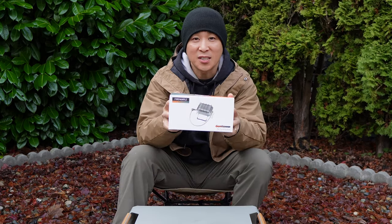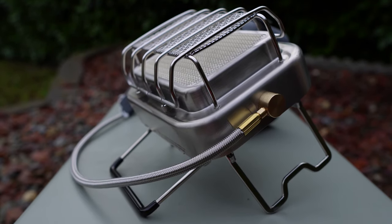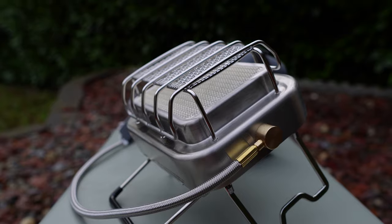Hello everyone, welcome to Chasing Adventures. This is the newest hottest stove from Fire Maple — it's the Sunflower Camping Stove, and it offers a two-in-one solution for both heating and cooking. So let's find out what the hype is all about.